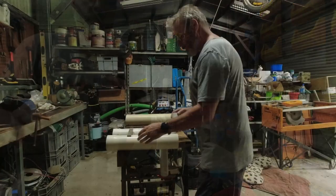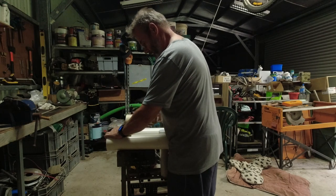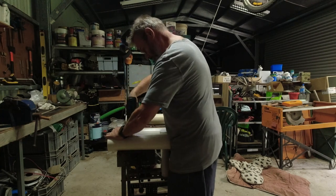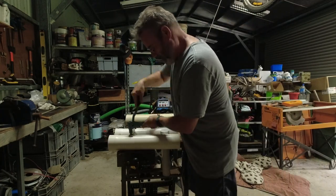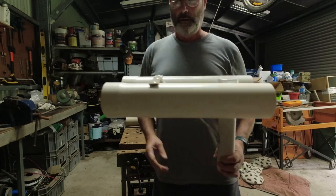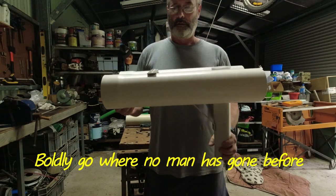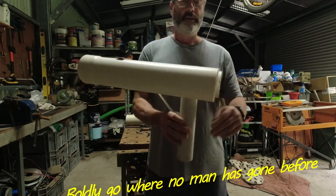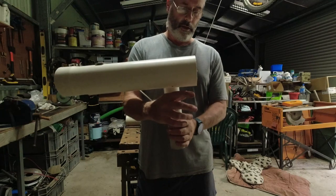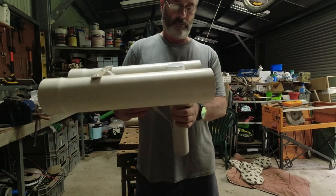There we go. It's still there. Looks like Star Trek — the Enterprise. It's now not going to go anywhere anymore. I think I'm probably going to put another tube here, so there's plenty of space, just in case we're getting a lot of mail, which we don't fit anyway.